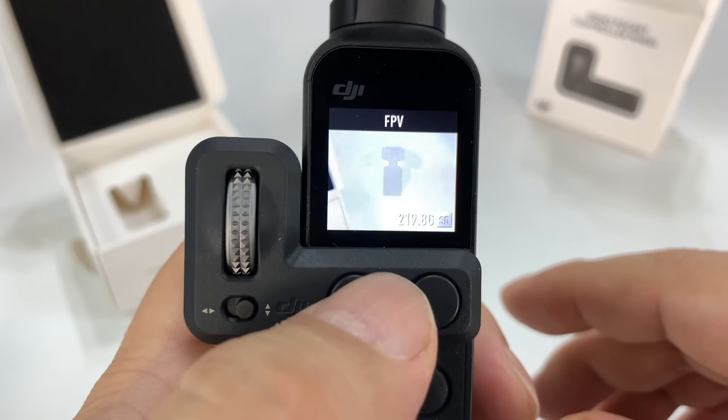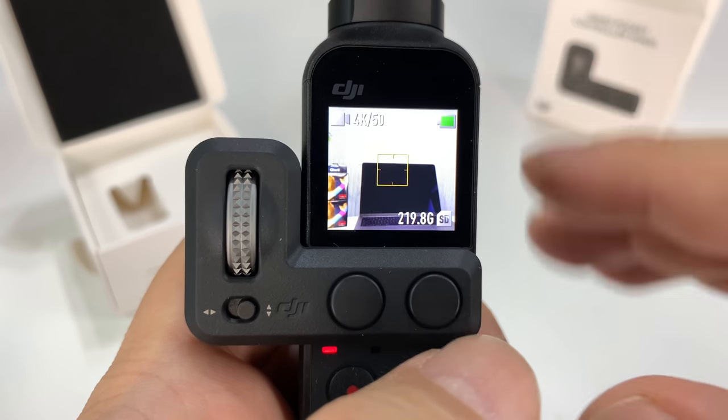I love the fact that I can just quickly scroll through these shooting modes.